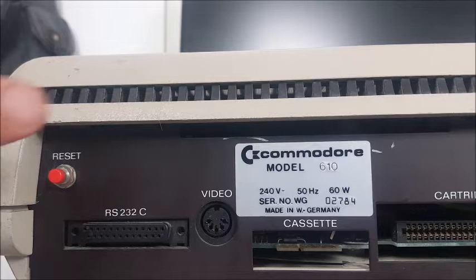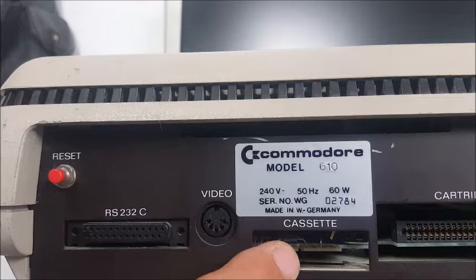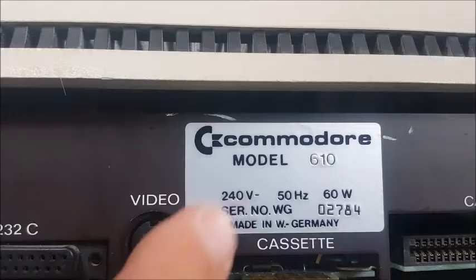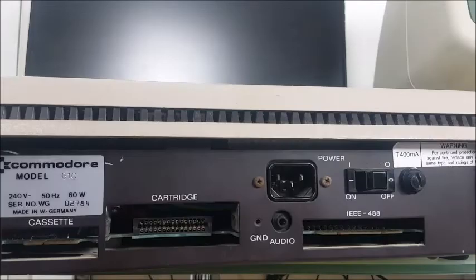On the back of the machine we have a reset button, the RS232C interface, the video out, and there's a cassette port here which appears to be compatible with the 64 — however I've plugged a cassette into it and it doesn't work, so I'm not sure what's going on there. Over here we've got our model 610, it's 240 volt, which is rather handy. It's a power machine made in West Germany and the serial number is 2784, so I know there are at least 2784 of these made.